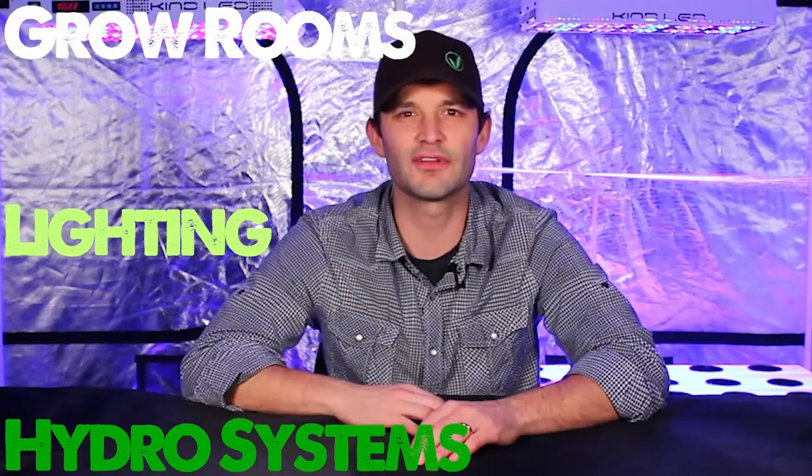In this episode, we will cover everything you need to know in order to set up your own effective indoor garden, or to choose a system that's going to best meet your growing goals. We'll cover the different types of grow rooms, lighting, and hydro systems, along with every other key detail necessary in order to make sure that you get the most out of your indoor growing space.